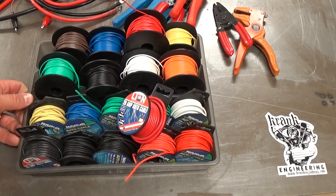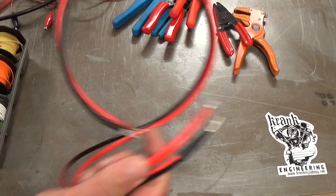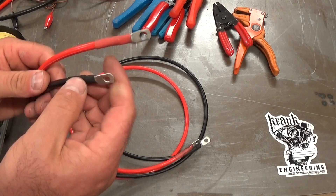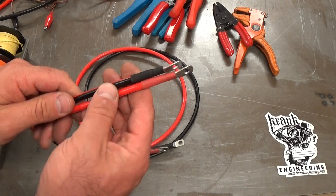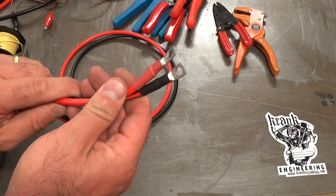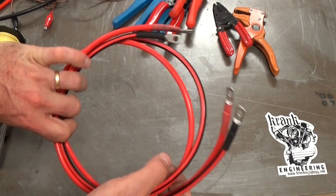Just a couple more specialty ones. This is a fair bit heavier — probably 5mm or 6mm diameter. I can't even remember why I bought it, but it's obviously for a much higher current carrying capacity. You could use something similar to this for a battery lead on a bike, or a starter lead from the battery to the starter motor. I've already fitted ring terminals and heat shrunk those on.